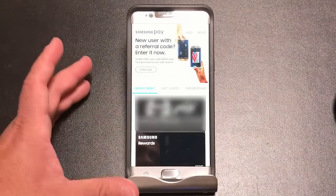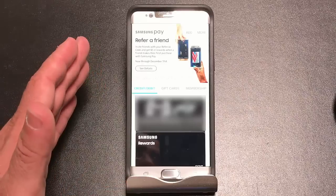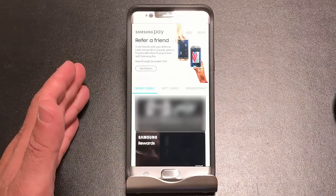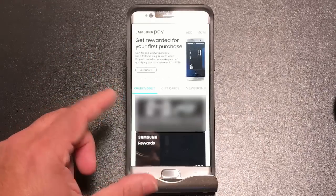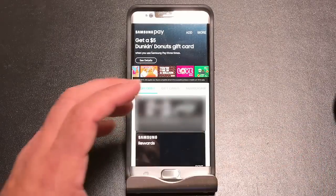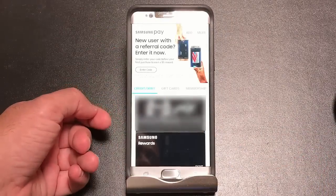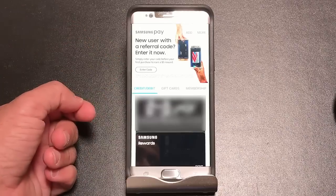Hey guys, EVP Man here, and I wanted to give you a tip regarding Samsung Pay, especially if you're going through the process of upgrading or replacing your Note 7 with a new Note 7, or from a Samsung S7 series and moving to the Note 7. You may have lost your Samsung reward cards, especially if you've been able to take advantage of some of the promos that came with the Note 7.